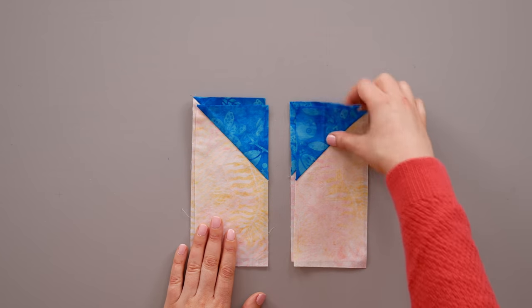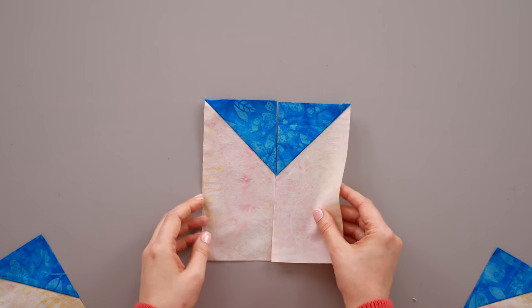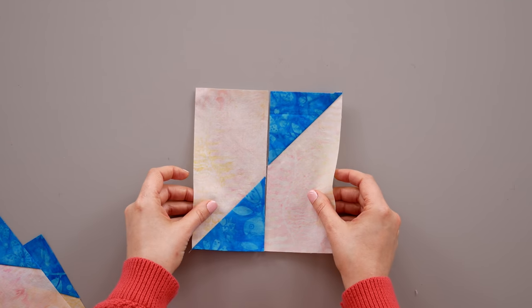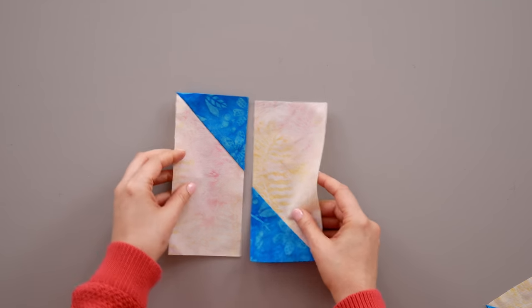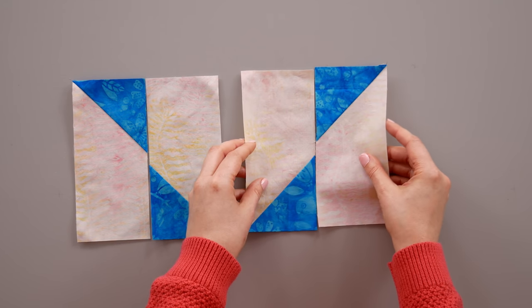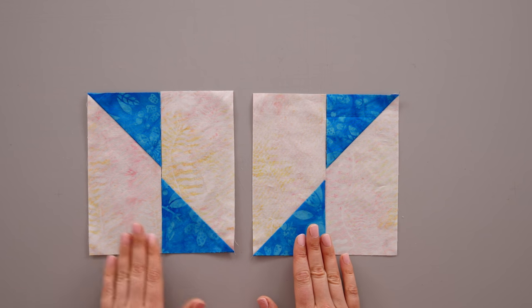Now that you have sewn and pressed your pieced unit, make sure you have two that are exactly the same — either two A units or two B units. You cannot mix an A and a B unit together to create the Triangle Pizzazz unit. To create it, piece two B units together or piece two A units together. The seams on the triangles will be going in different directions, and you've positioned B rectangles with B rectangles and A rectangles with A rectangles.